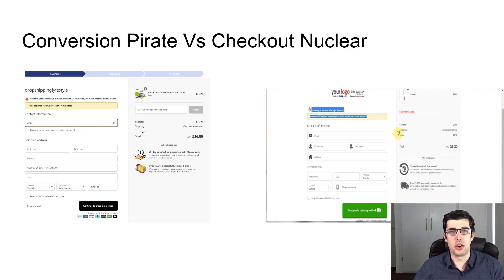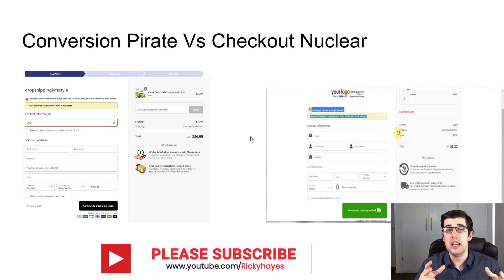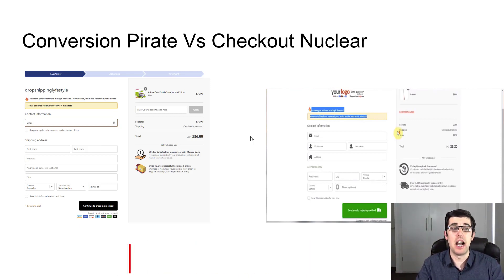It's called Checkout Nuclear. I wanted to do a little side-by-side so you get a visual representation. You can see here that the Conversion Pirate does the job and it's nice, but when you immediately compare it to the Checkout Nuclear hack, it's been provided by a person called Alex. He's made a YouTube video and there's a link down below. I suggest supporting him — he made this completely for free. It's fantastic, and he even has a paid version which I'm looking at buying. The differences are quite obvious.